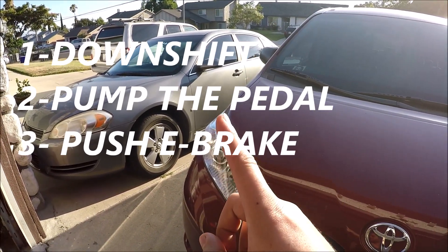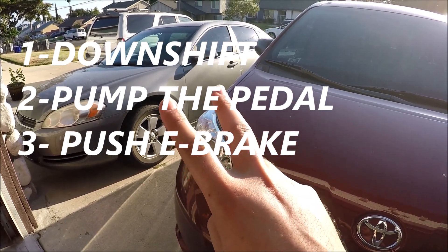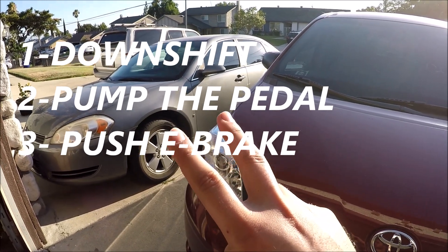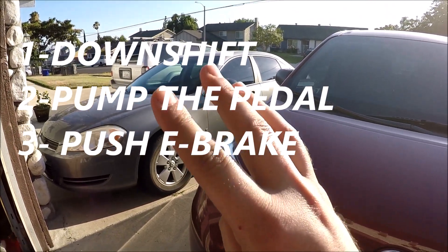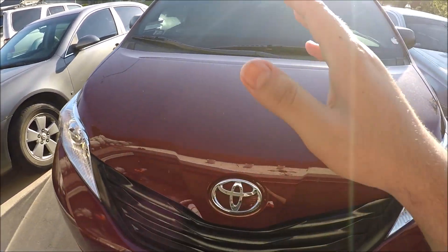First, downshift to lower gears. Second, pump the brakes three or four times really fast so you can build enough pressure to hopefully get some stopping power. Third, use the emergency brake.